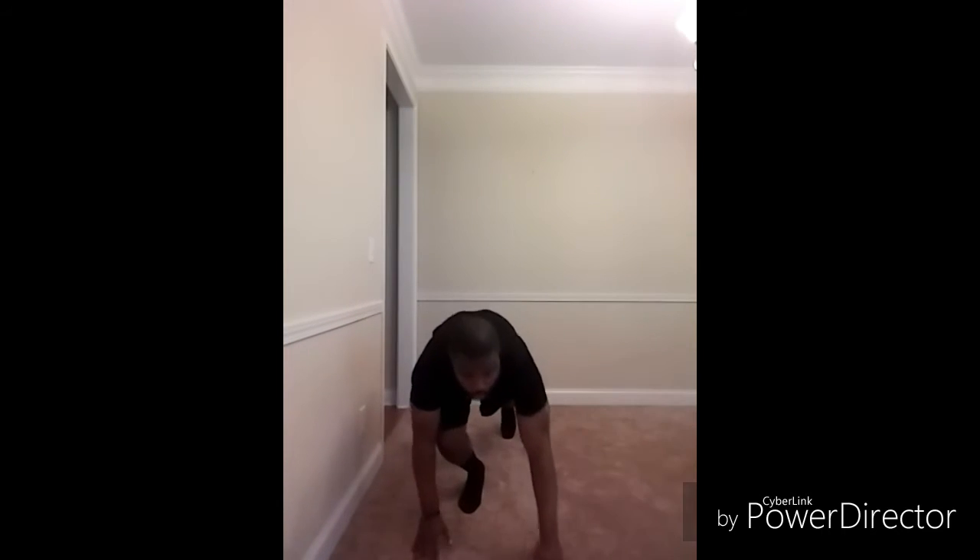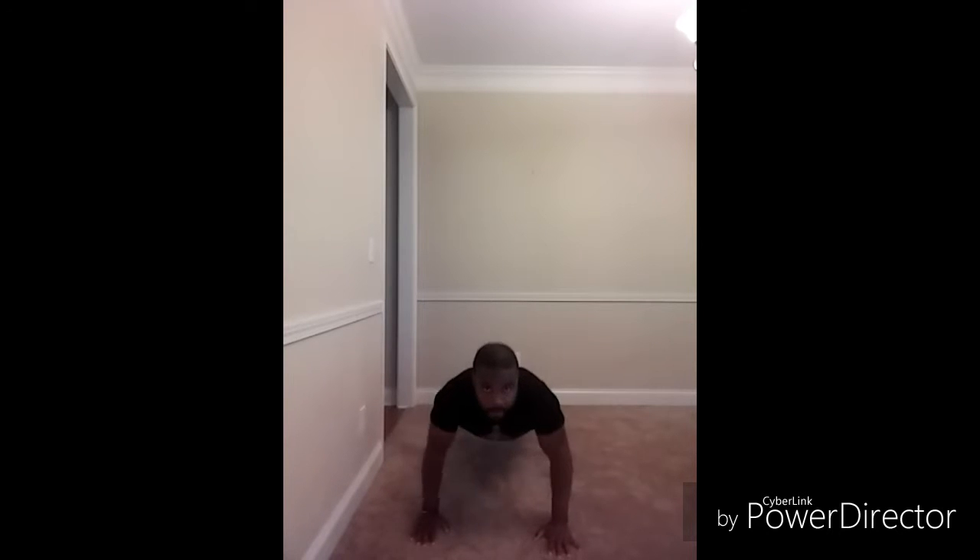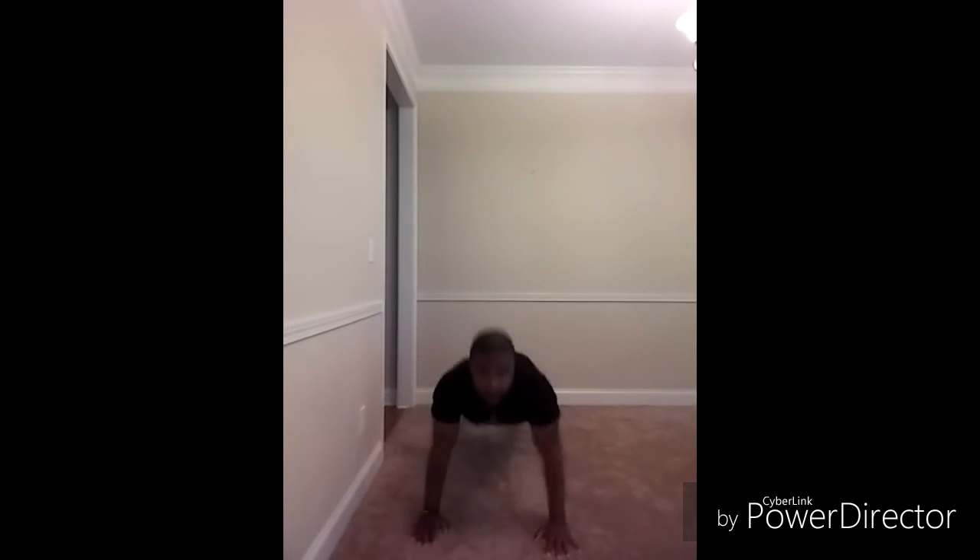I'm going to get down in push-up position. In my push-up position, I don't want my butt sunk in — I want it up enough where my body is level and balanced. First, I'm going to push up, and then I'm going to alternate touch from right to left.